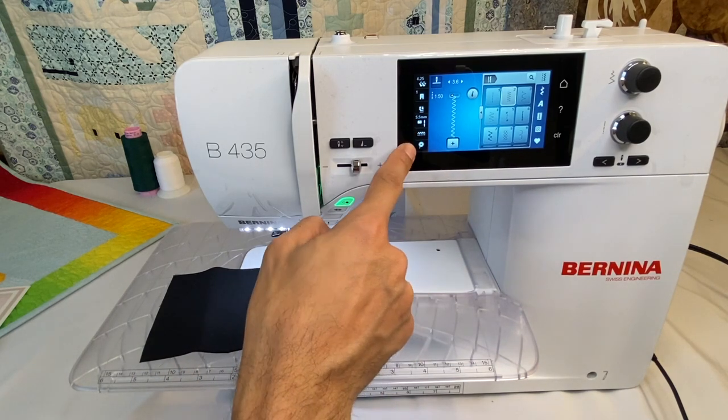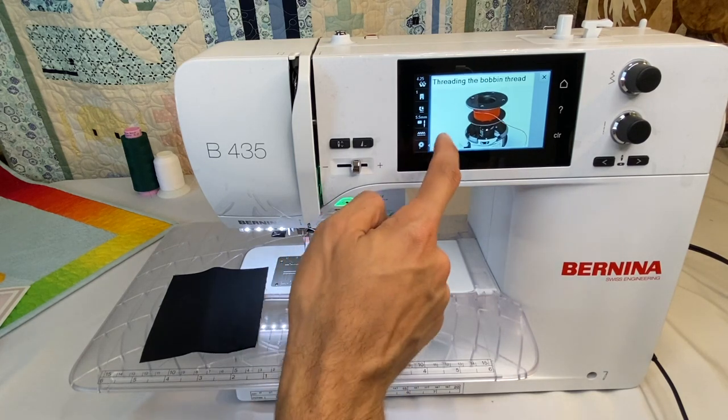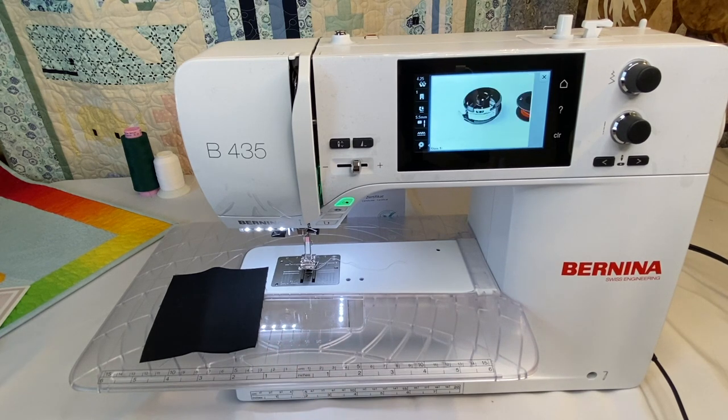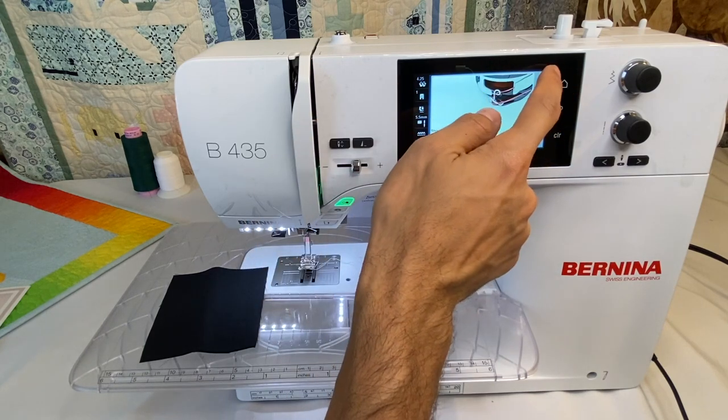Down at the bottom, the little bobbin icon will tell you how to put a bobbin in the bobbin case. This machine does not have a bobbin sensor, so it does not detect how much thread is on the bobbin — you don't get that until the Bernina 570. But the screen gives you a helpful visual of how to put the bobbin in the case.